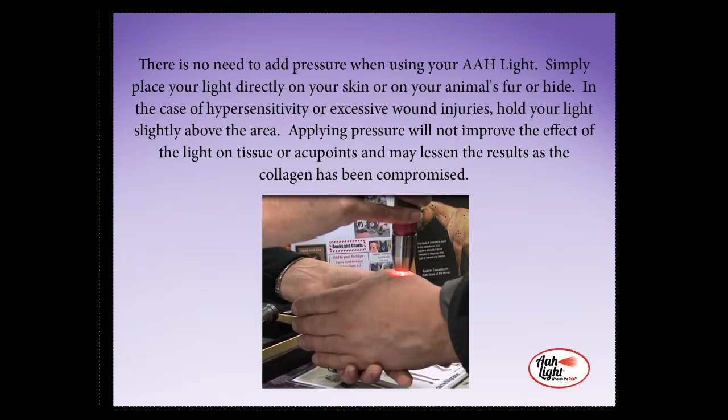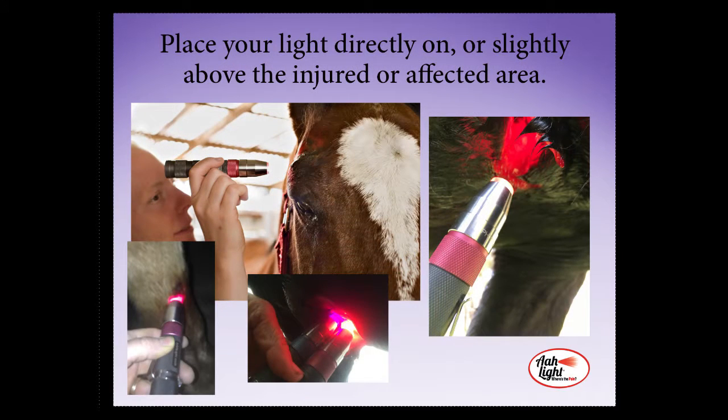There is no need to add pressure when using your All Light. Simply place your light directly on the skin or your animal's fur or hide. In the case of hypersensitivity or excessive wound injuries, hold your light slightly above the area. Applying pressure will not improve the effect of the light on tissue or acupoints, and may actually lessen the results as the collagen has now been compromised.